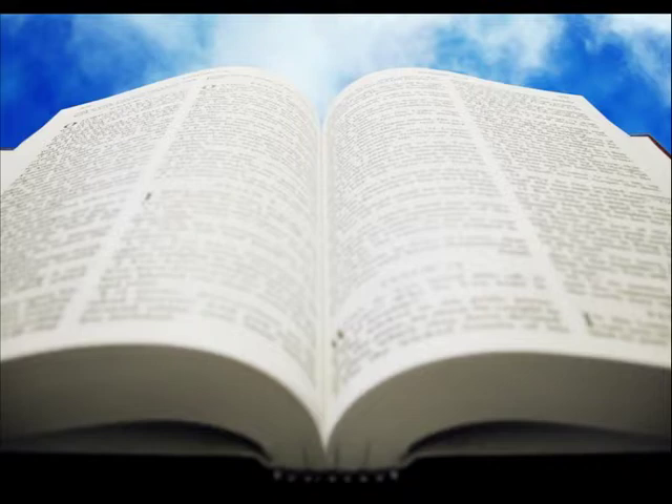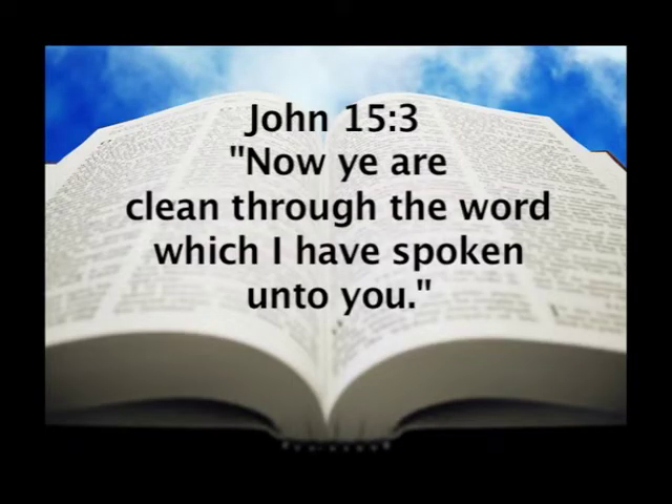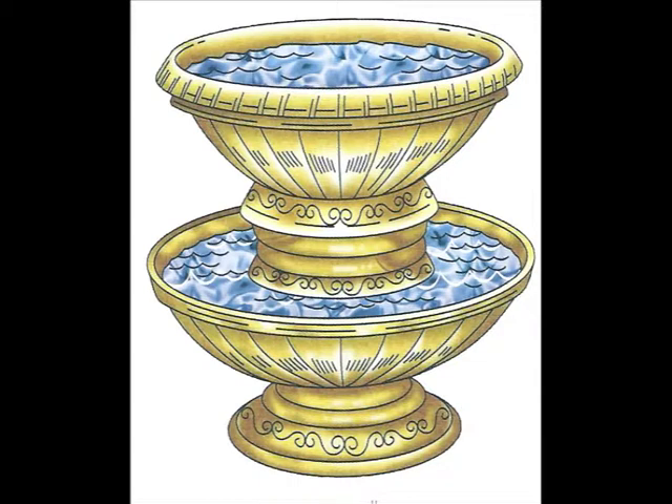That brings us to the second element of this bronze laver — the actual water in the bowl. It may have been a double-decker bowl. The water typifies Christ because the scriptures teach that the Word of God washes us. In John 15:3, Jesus said to his apostles, 'Now are ye clean through the word which I have spoken unto you.' The laver represents washing, cleansing, and removal of sin and contamination. The typology for the believer typifies the next step in the born-again process — the water represents cleansing for the believer in the form of baptism.